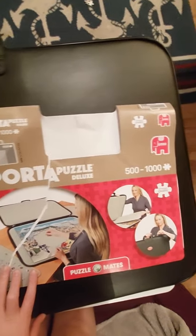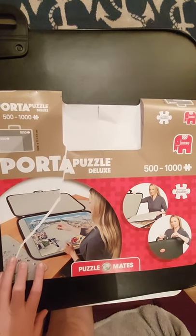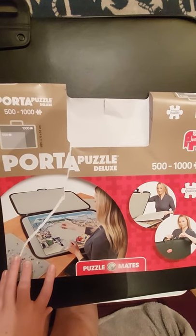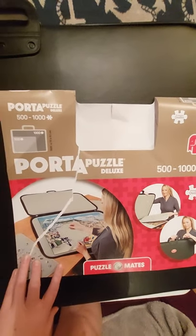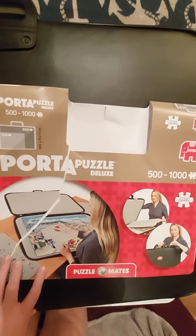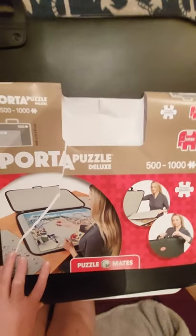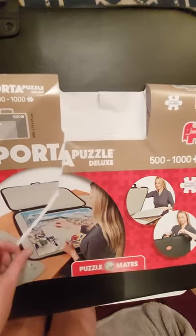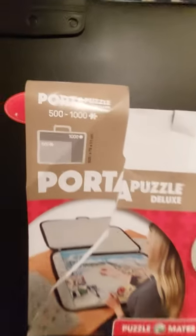Hello, I'm going to do a review of the Jumbo Porta Puzzle Deluxe board because all the ones I've seen online have just been advertising, and I want to do a personal point of view from unboxing. I did just do a video a minute ago but clumsy hands here on my phone — as soon as you come out it stops recording, so I had to start over again. That's why it's a bit ripped.